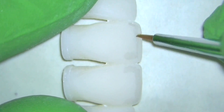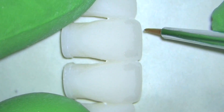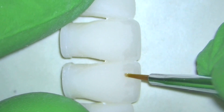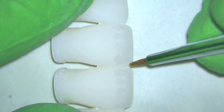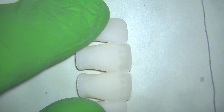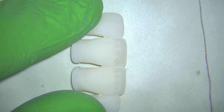We want this to be subtle — we don't want this to stand out and look artificial. So all I'm doing here is thinning it out and making it look a little bit more subtle, maybe adding a little bit more and dragging it down into the middle portion of the tooth kind of irregularly, just to add some of that translucency down towards the middle of the tooth, and then I'm going to cure it with my curing light. You can appreciate what that looks like after step one of stain.